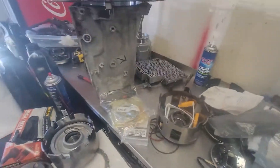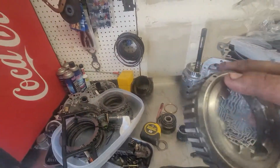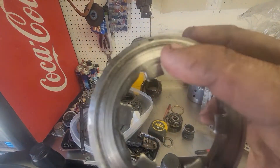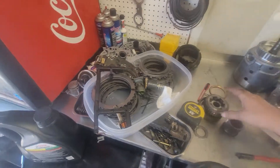Pretty much I did notice one more part — I think this right here looks kind of beat up, so I might have to get a new one of those.